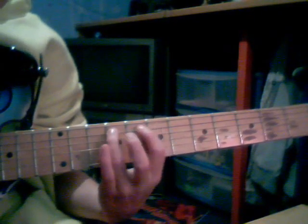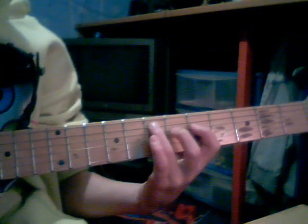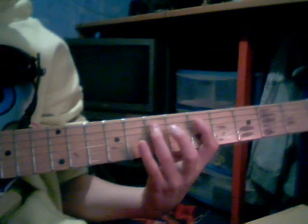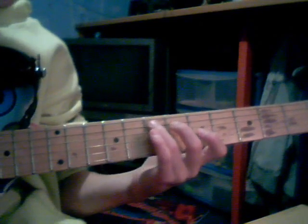You start off on the I string — 7th fret. Then you go down to the D string and play 5, 5, 6, 7. So together that sounds like that. Then you go back up to 7th fret on the I string, so together fast that sounds like that.